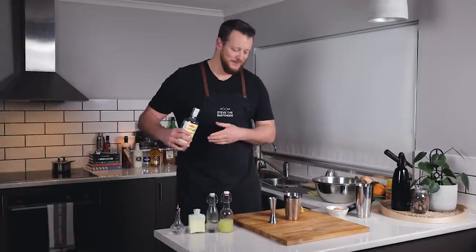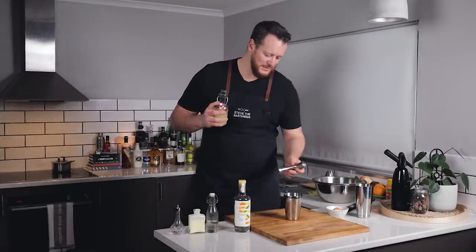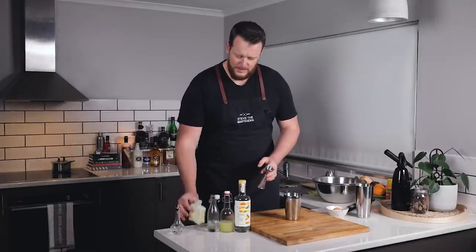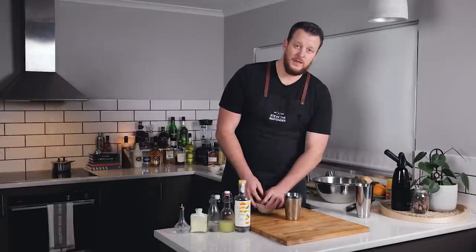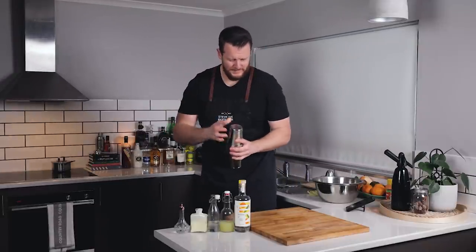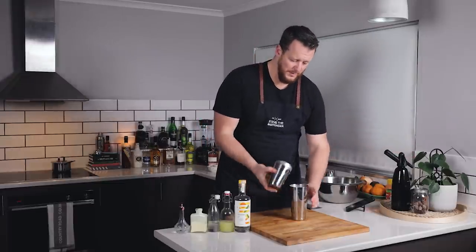Same measurements as before: 60 ml of your preferred gin, then equal parts — 15 ml of lemon juice, 15 ml of lime juice, totaling 30 ml, one ounce. 15 ml, half an ounce of simple. 30 ml, one ounce of heavy cream. Dash of orange blossom water. And then one egg white. I'll give it a quick dry shake just to emulsify the egg. Now I'm adding three cubes and I'm going to shake until the ice is completely dissolved, and then gas it in the ISI whipper.